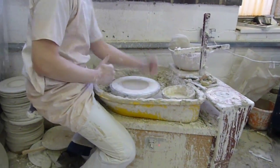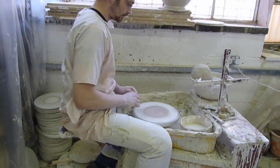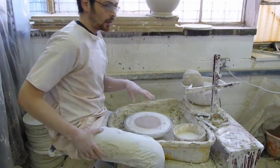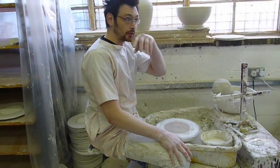Come over here and see what throwing is. We'll do throwing later on.